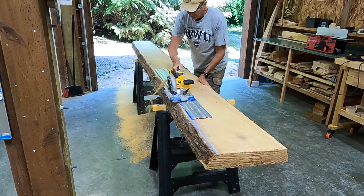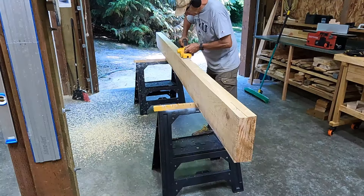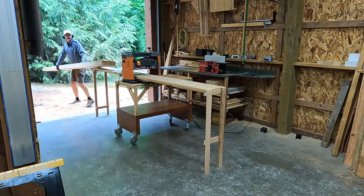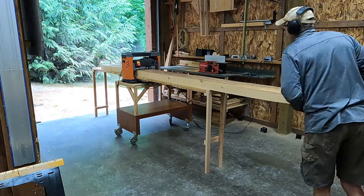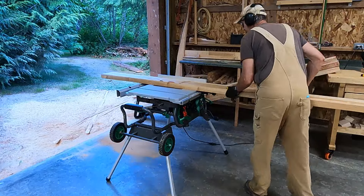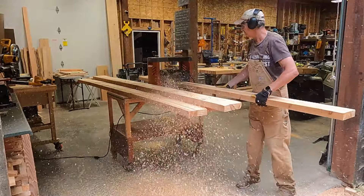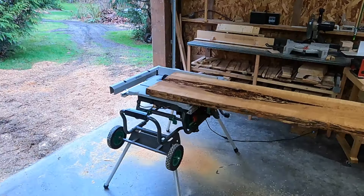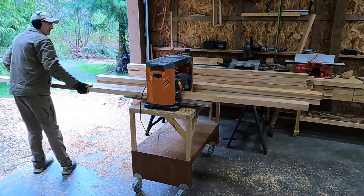I was able to handle the weight of the shorter beams — the 14-footers — well enough to put them through the planer, which is better than the hand tools because the final thickness is perfectly even along the whole beam. All of the rest of the beams were small enough so that I could handle them with the table saw and the planer. I needed about 40 2x4s and I'd get between two and four boards from each slab, so it was a lot of slabs.